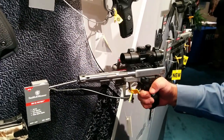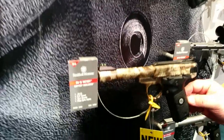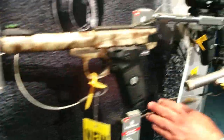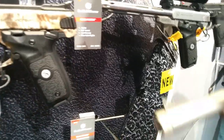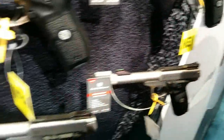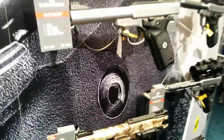Currently from the factory we're offering the standard version at $409 MSRP, a Kryptek version at $459, and a threaded match grade barrel version for $429. That's the SW22 Victory from Smith & Wesson here at SHOT Show 2016.